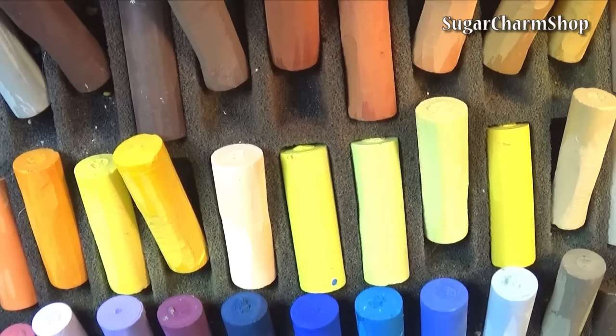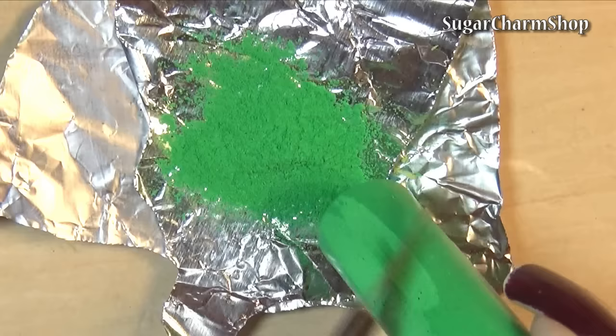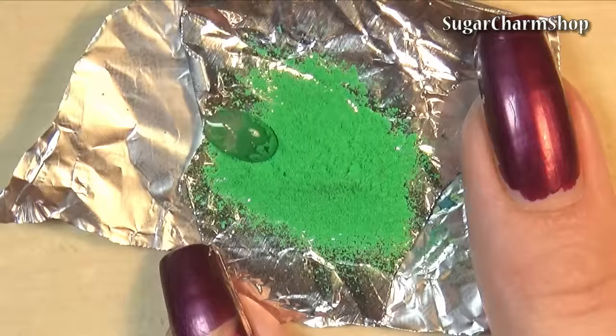Next you're going to need some pastels. I use soft pastels and I tried this technique both with Faber-Castell as well as my Rembrandt pastels. What you want to do is simply take your pastel and grate it — I just use my exacto knife. You then want to mix it with a tiny bit of water to create a paste.